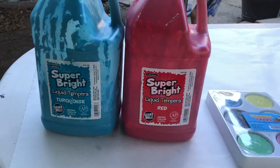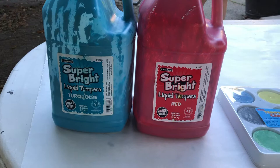Let's look at some of the products you can use. I like the washable tempera paints. They're good for anything and you can order a rainbow of colors from any school supply store. Crayola makes them too, but they're a little more expensive.